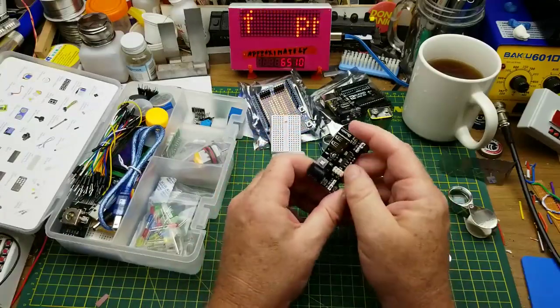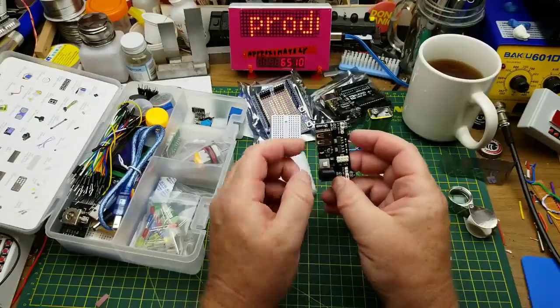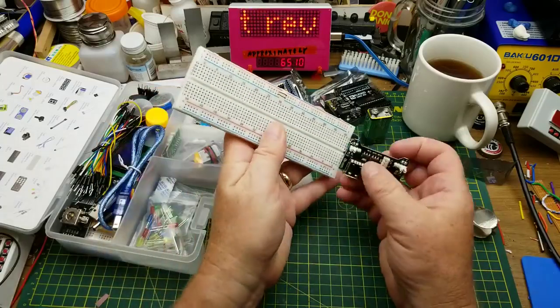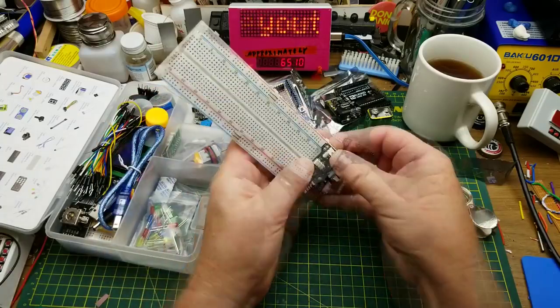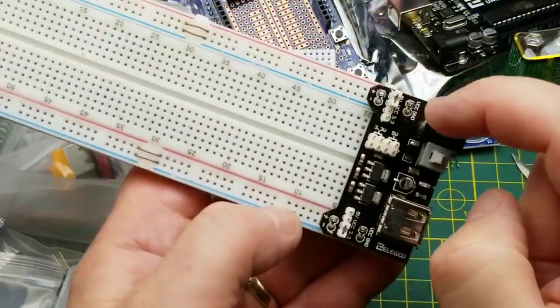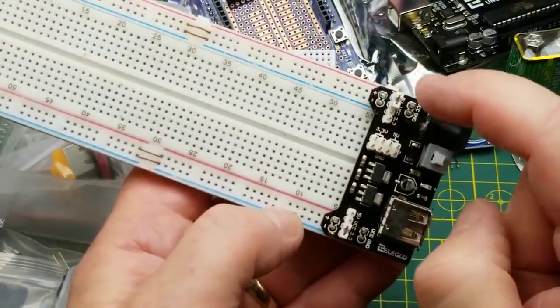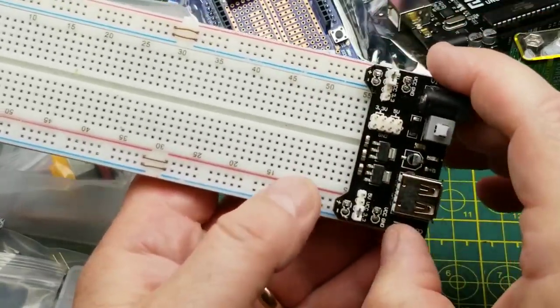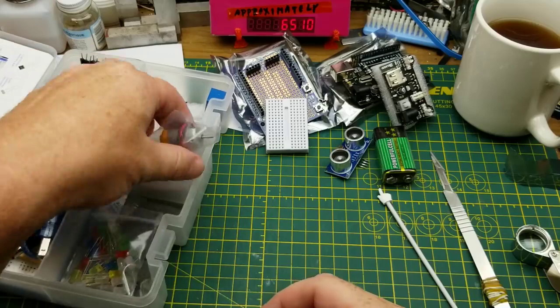We have a breadboard power supply. These little power supplies can be handy if you pay attention to what you're doing. This plugs onto a standard full-size breadboard and puts power onto the power rails. The jumpers let you select either 5V or 3.3V, and the two sides can be different — so you can have five volts on one side and 3.3 volts on the other.